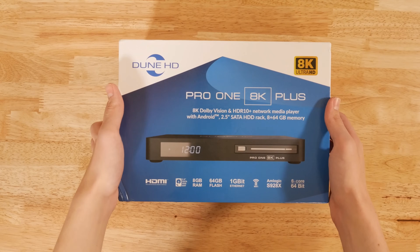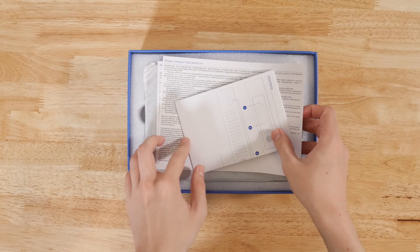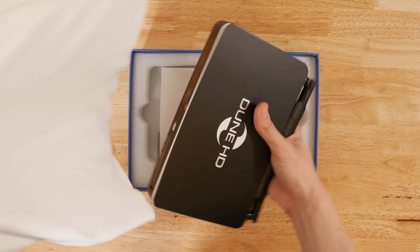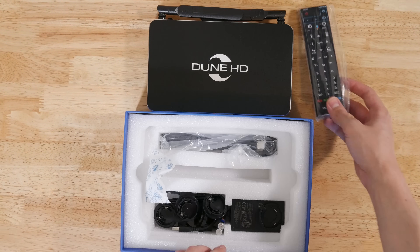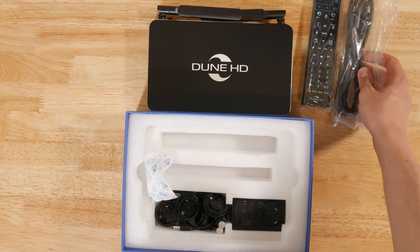For the right person, the Dune might be an excellent choice. So let's actually take a look at this box and see what you get. The Dune 8K comes in a pretty nice package and provides some documentation, along with the player itself, and all the usual accessories like a Bluetooth remote, HDMI cable, and an international power adapter which can take a standard US plug. Batteries are also included.